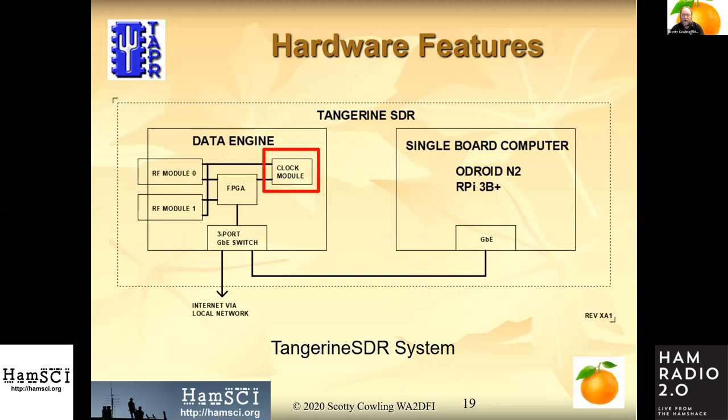Moving along, the clock module is next. The clock module is one of those variable things — if you want a simple receiver, you don't need a particularly high-performance one. But on a direct sampling SDR, performance is defined not only by the ADC performance but by the clock module performance — how clean it is, how jitter-free it is. Generally, the more money you spend, the better clock you get, so we want to make it good enough but not better than necessary.